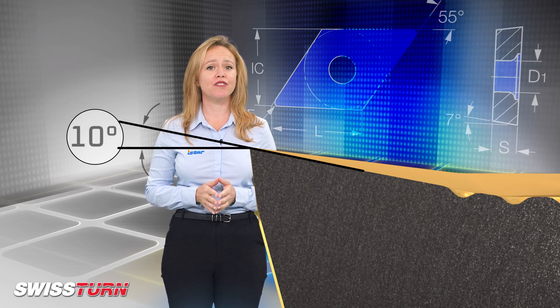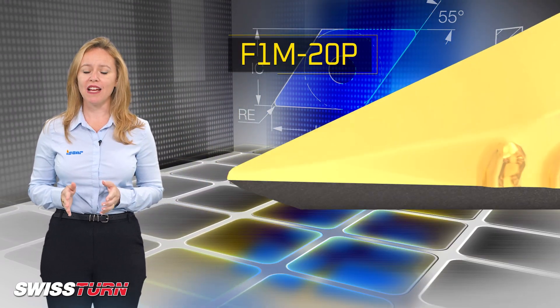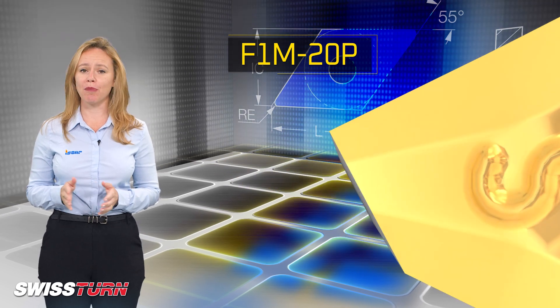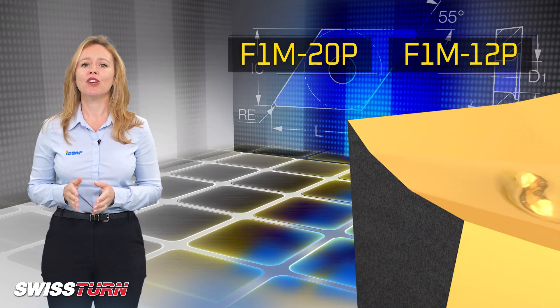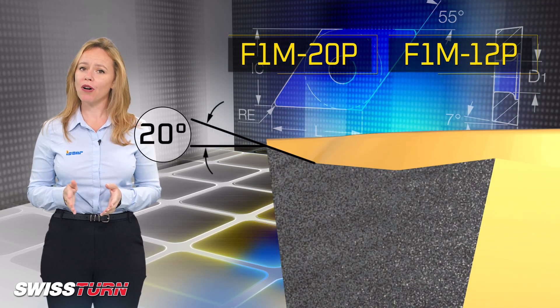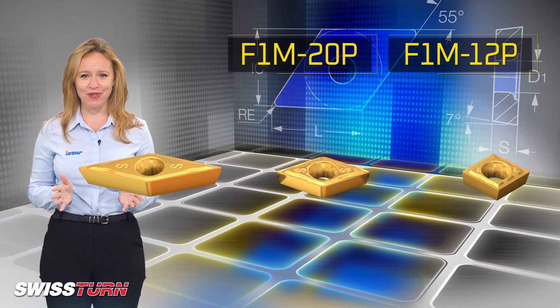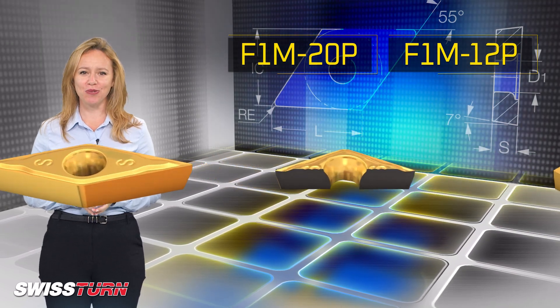Designed with two positive chip formers, referred to as F1M20P for semi-finish and finishing operations and F1M12P for finishing operations. The inserts are available with small corner radius that ensures excellent performance, superb surface quality and extended tool life.